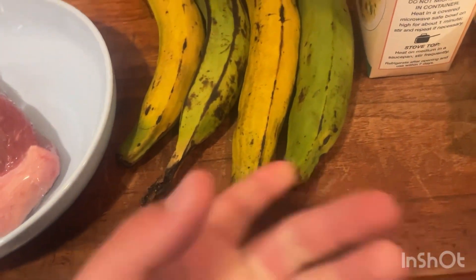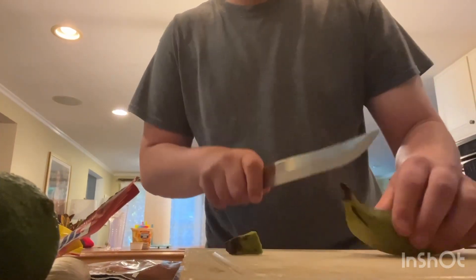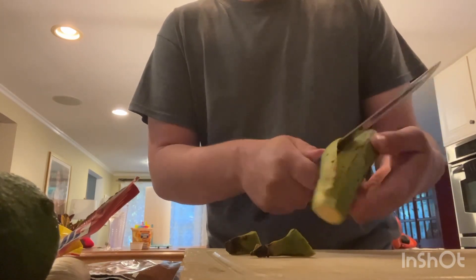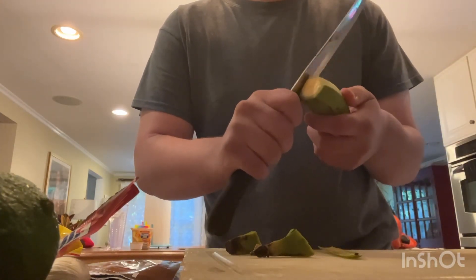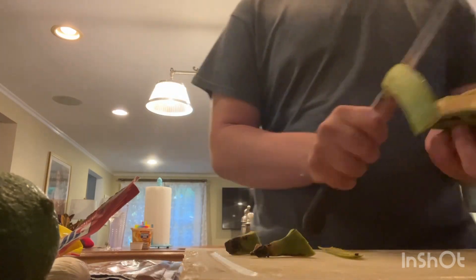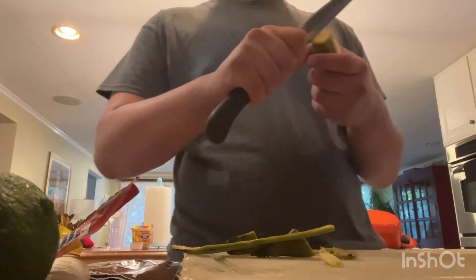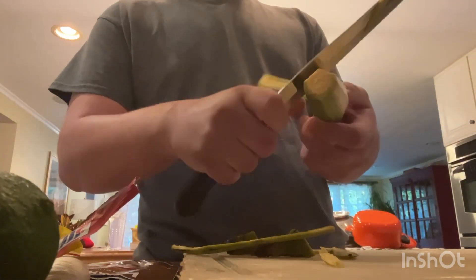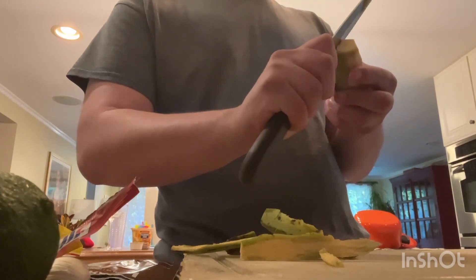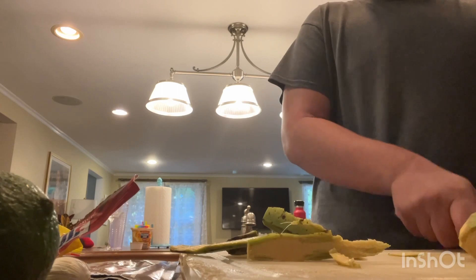First we need to peel and fry the plantains — or the plantanos. You should use green plantains; I can't tell if these are fully green because when I got them at the supermarket the other day they were green, and now they're shifting towards yellow. But these are definitely green. You want to use green, ideally. Green plantains are very starchy and they're better for savory things. If you want something sweet, always go with a yellow plantain. Plantains are used in almost everything Dominican and Puerto Rican.